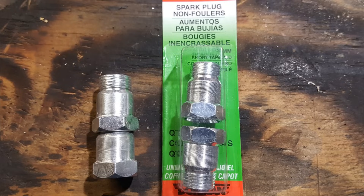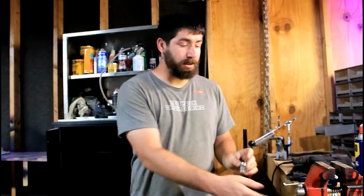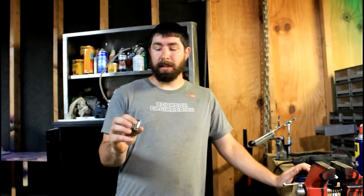I'm gonna show you how to fool the computer into thinking that your cats are still there, for cheap. The way I'm going to fool the computer on my truck to get rid of the check engine light for the rear O2 sensors — if you remove your cats, you'll need these. They're called spark plug non-foulers. You can get them at O'Reilly's, which is where I got them.